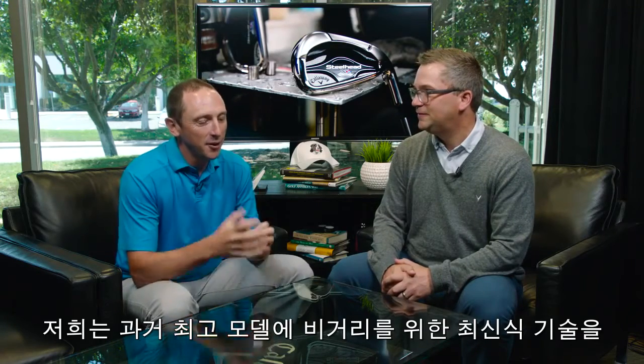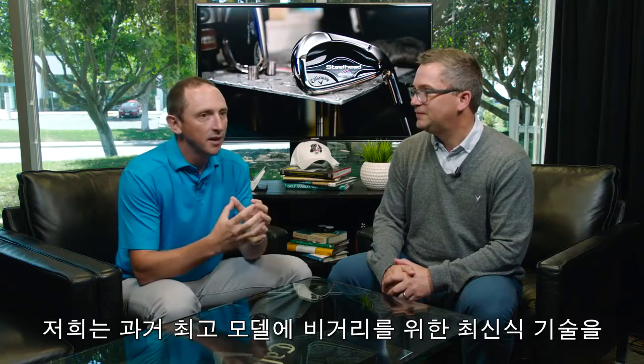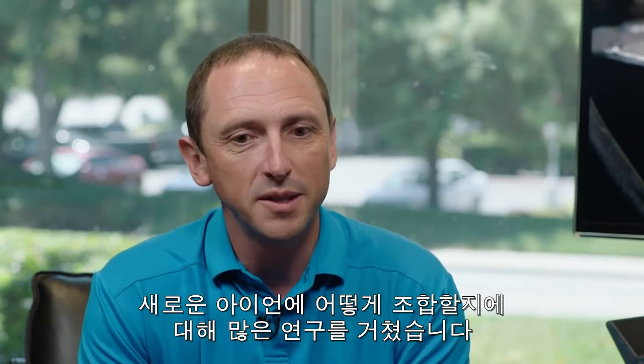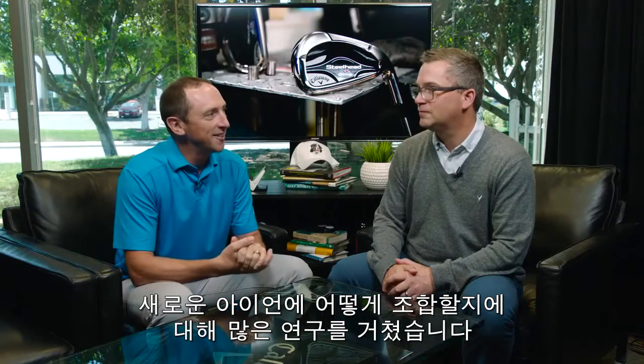We've been working hard on how to combine some of the best elements of shape we've had in the past — a shape that many people will absolutely recognize and have probably played well with — and then add to it our most modern, distance-enhancing, speed-producing technology to produce a brand new iron.